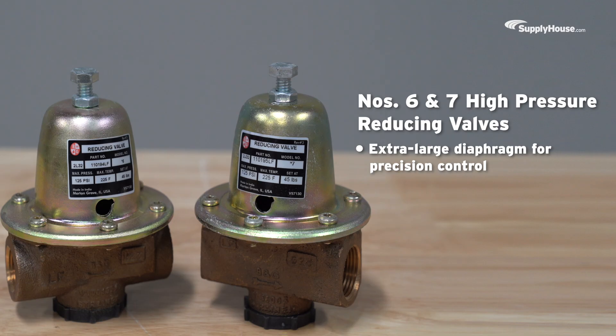Built for high-pressure systems, these models feature an extra-large diaphragm for precision control.